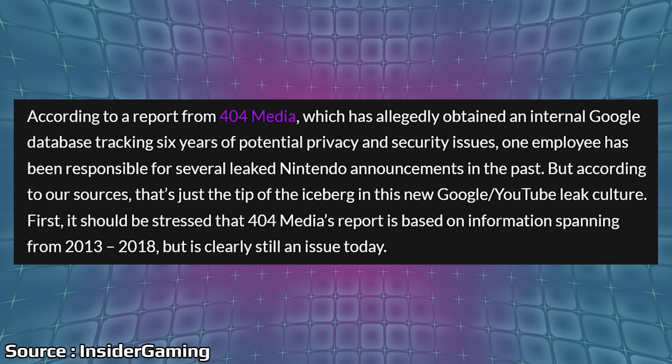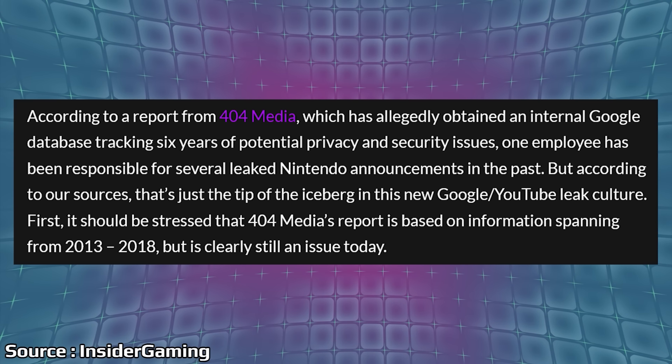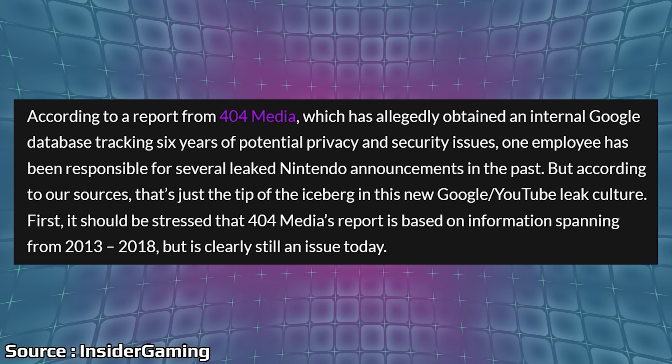There has been a running theory for quite a while that it has to do with YouTube and its back end. Based on a new report, it appears that's actually the case, and it's looking pretty serious. This is from Insider Gaming, who's also quoting another publication — 404 Media — who broke the story. They've allegedly obtained an internal Google database tracking six years of potential privacy and security issues. There are many on there outside of just gaming — it's some pretty wild stuff.